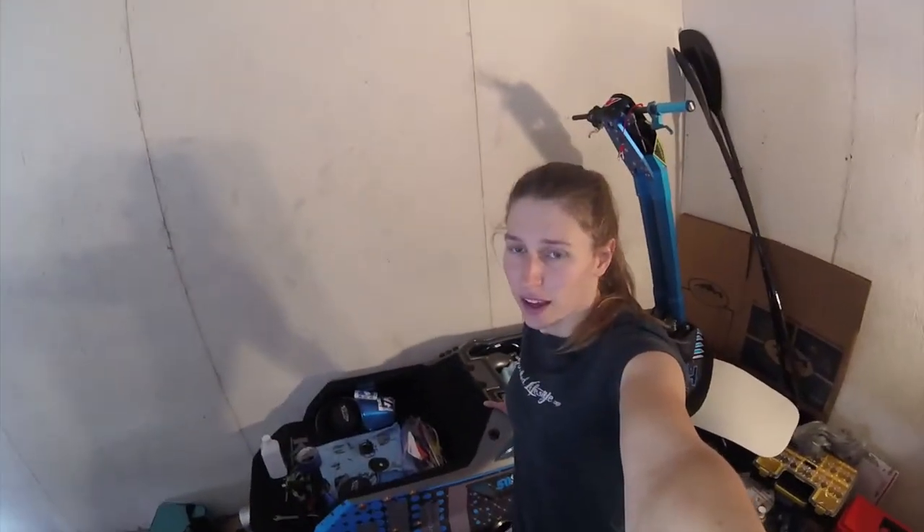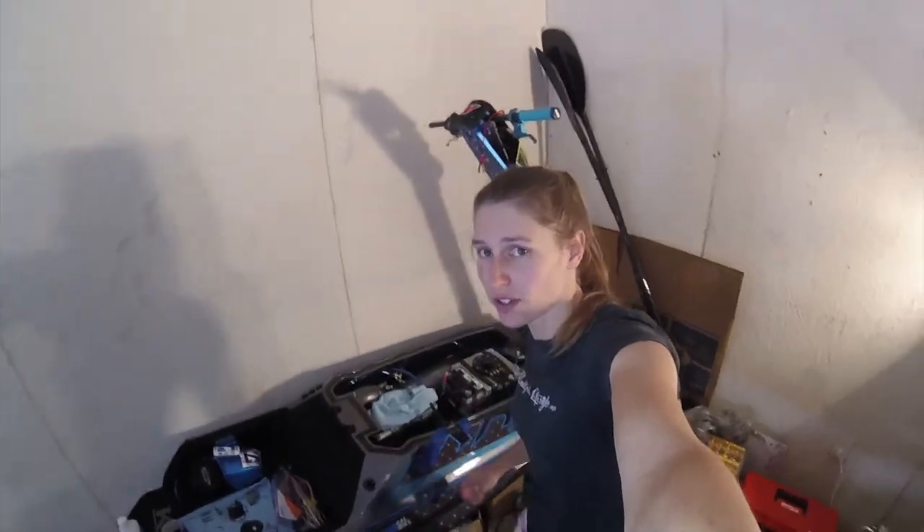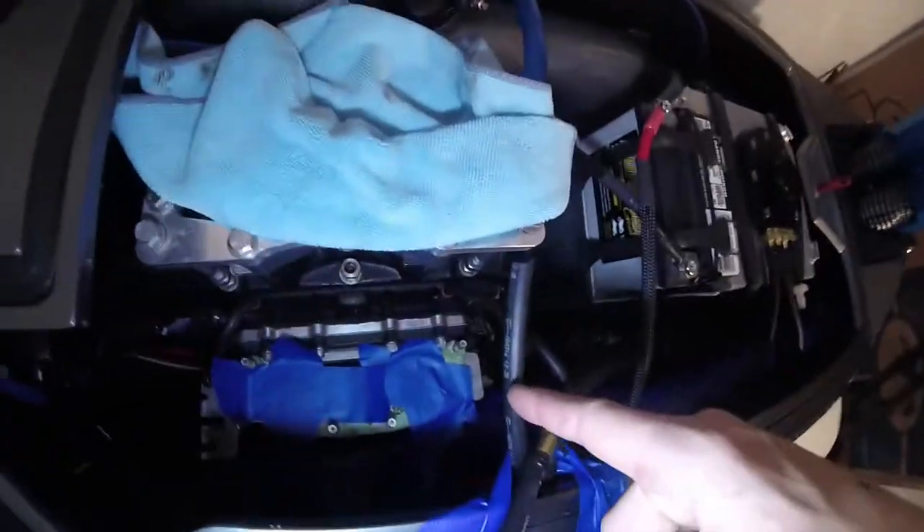I'm back at it again. It's a Tuesday — I've got quite a bit of PTO to burn by August, so today's another day. Crossing fingers, I can get these carbs onto this engine and running correctly.